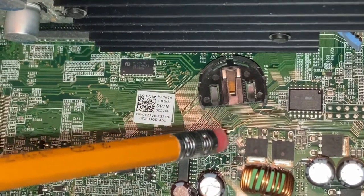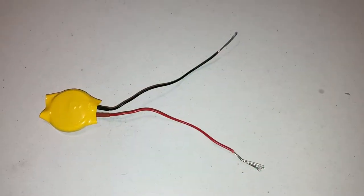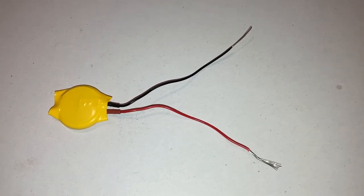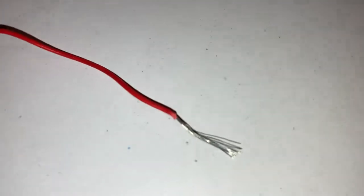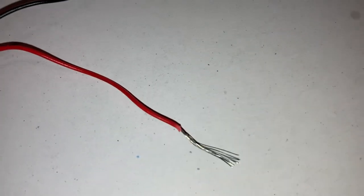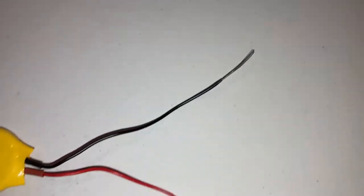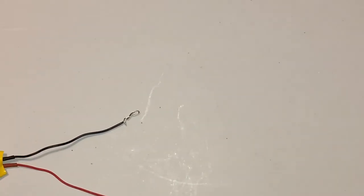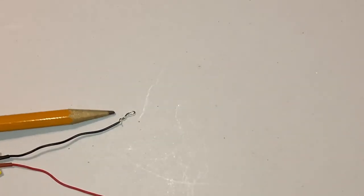So far I've removed the connector from the end of the wire and exposed the wires here. I need to twist them a little to make them one wire. The black wire, which is going to go to the base, I've made into a smaller, flatter loop because it needs to connect to that terminal. The red wire is still open.